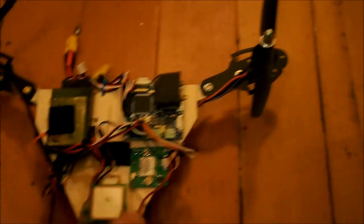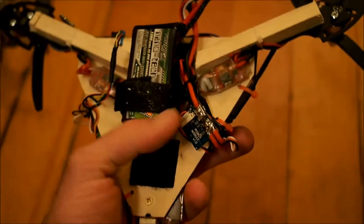It's very basic. It's also got the power module. And it flies pretty good. I'll go ahead and show you a hover here.